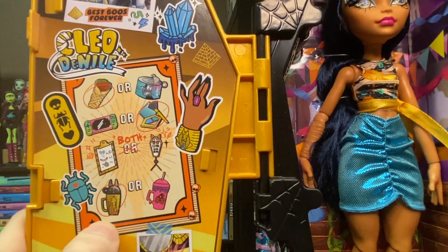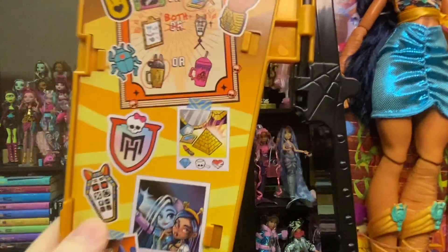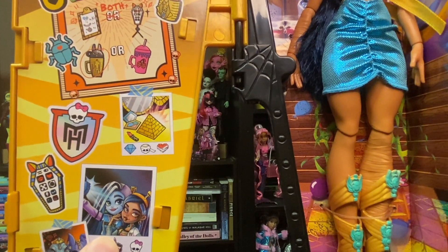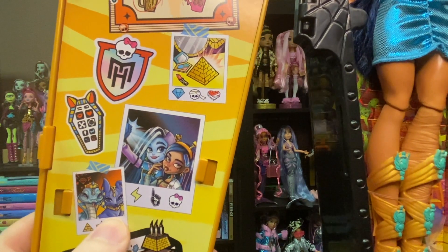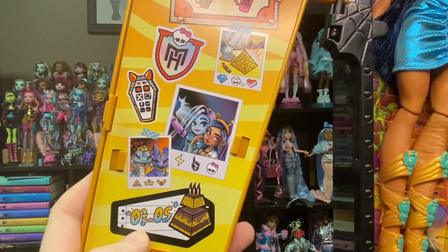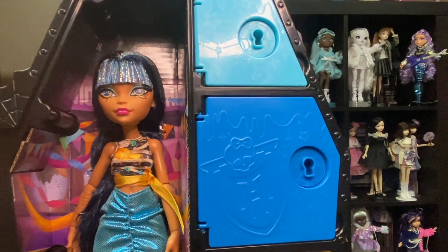She prefers her drink over Draculaura's — weird thing to include but cool. Here we can see a picture of her makeup, her phone, and a picture of her and Frankie in their ghoul spirit looks, and a picture of Tut — I was about to say Anubis but that is Tut, actually. And here we can see she was born on January 5th. Now I shall cut Cleo free.